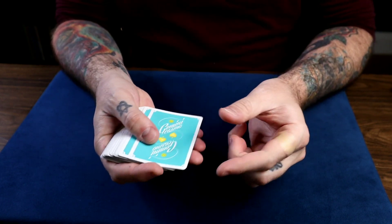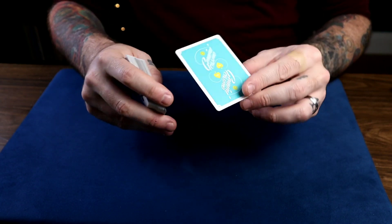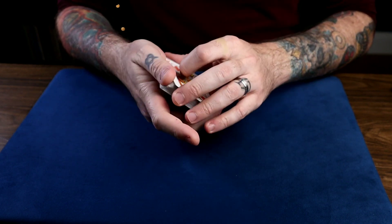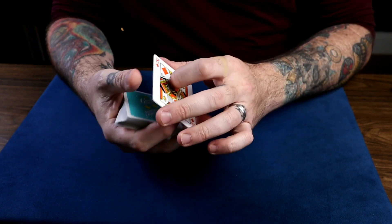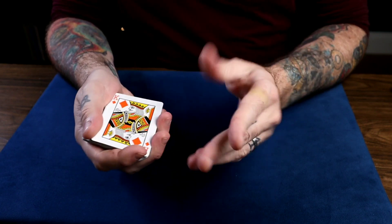Now what you do is take the top card and get a break. As you're showing this around, you want to just get a break under the top card and the selection, and put it on top. That way you have access to an impromptu double facer — two cards back to back, the top card back to back with their card, just like that on top.